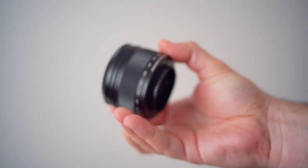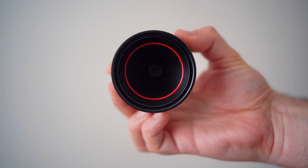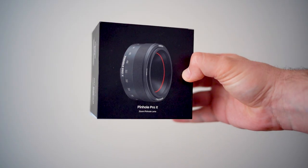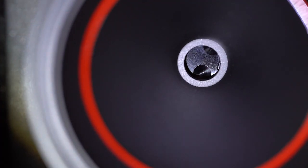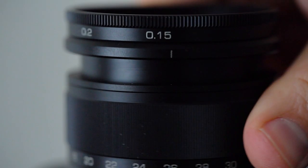This lens is not a lens. It has no glass elements and no focusing system, but it can still be called a lens because it focuses light on your sensor. It's the world's first pinhole lens with six different aperture sizes and variable focal length.